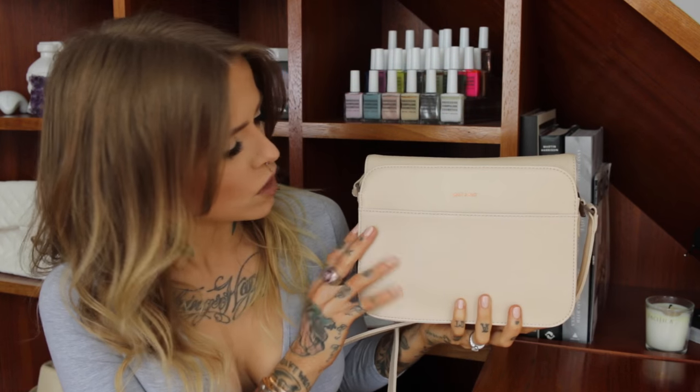But then I actually bothered to look and realized I'm sort of obsessed with most of what they have now, so I went for the L in nude — whatever color this is, I will have it linked below. I'm just going to show you a little bit of the unboxing because some people are interested in that, especially when it's a slightly higher price item.